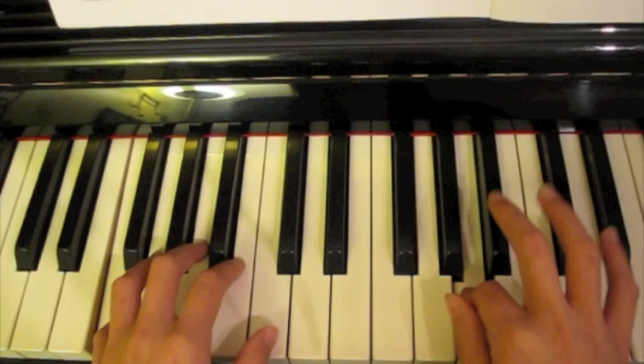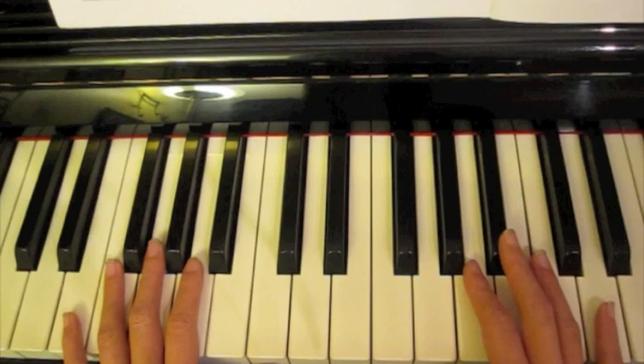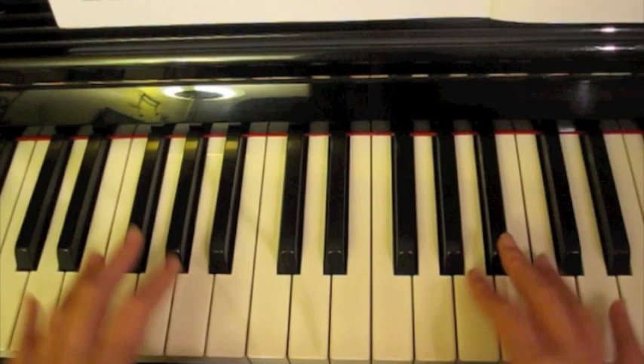Then speed it up if you can. Just practice that in groupings to make sure you really, really have it. As I've said: groups one and two, then two and three, then three and four.